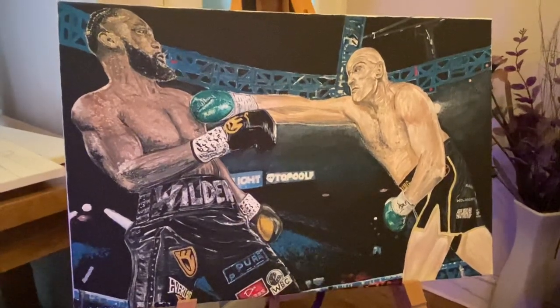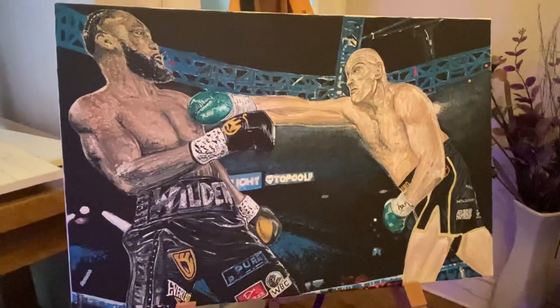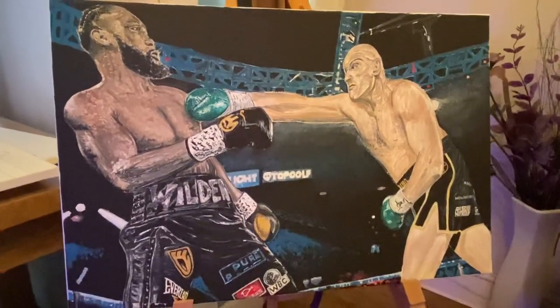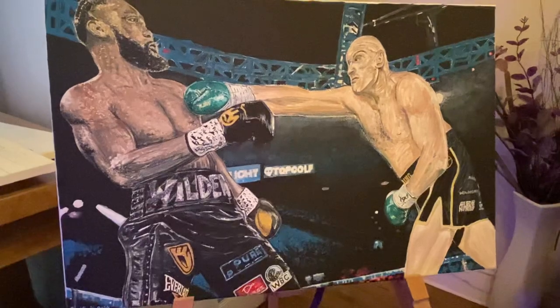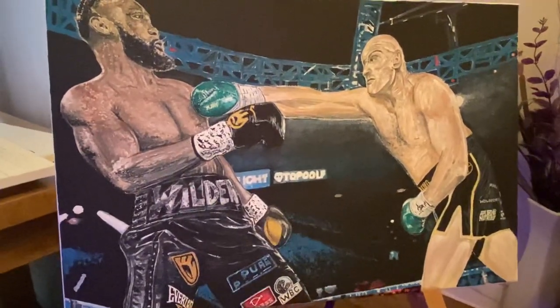Let me just take you in, because what I've tried to do is actually capture the atmosphere of the fight where you can see Deontay Wilder really now under pressure and Tyson Fury putting the pressure on him. This is about round three, I think. Let me take you in now so you can take a look at the detail.